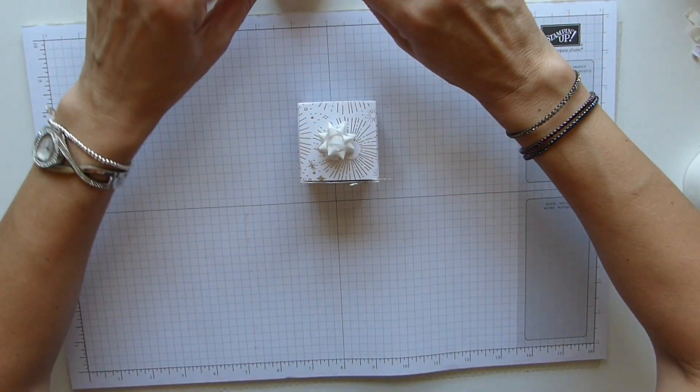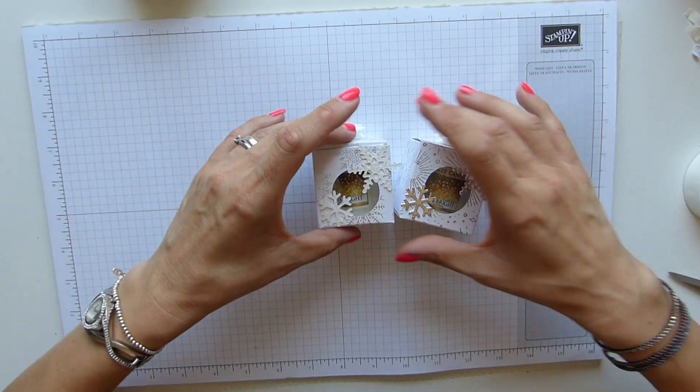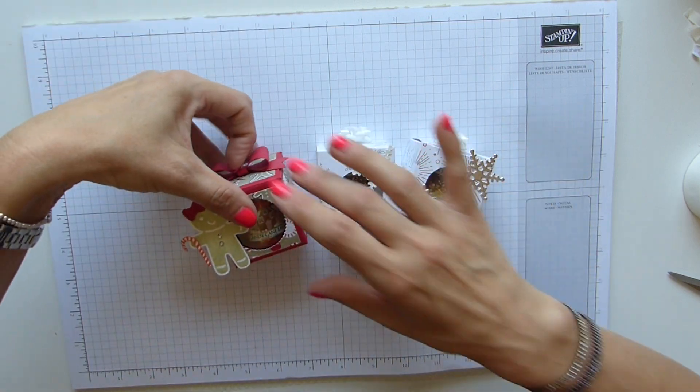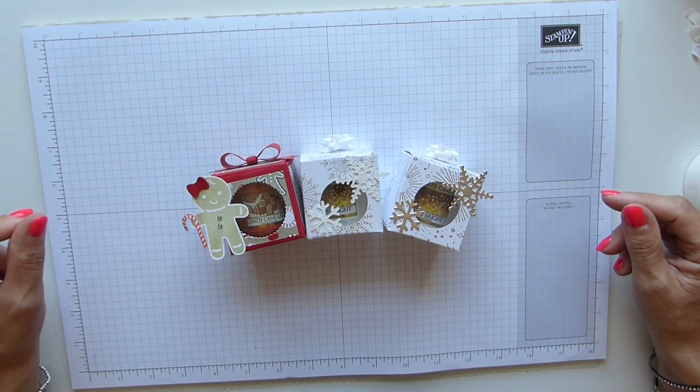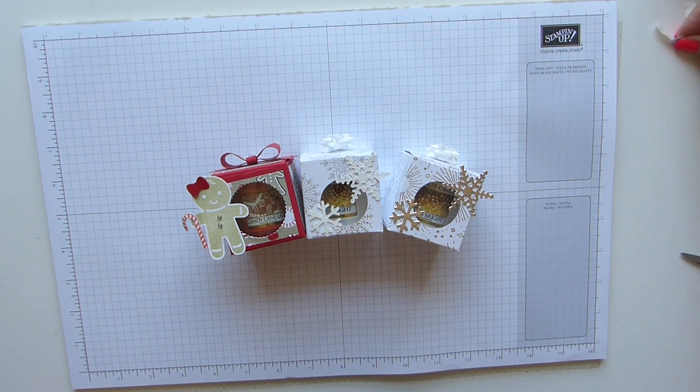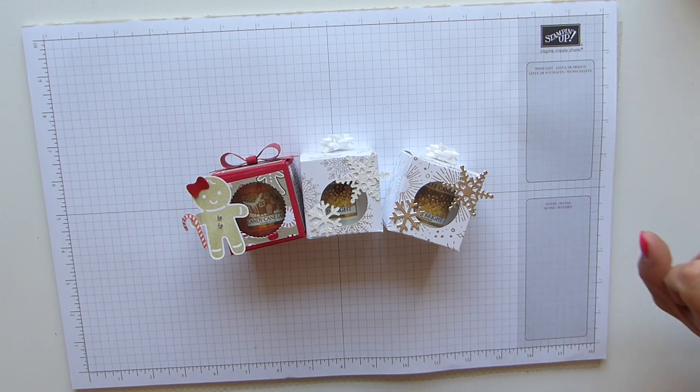And there you have it - super cute, updated version of my Yankee Candle box. Isn't it beautiful? Hope you've enjoyed it, hope you like it, and I hope it's given you some inspiration for some little projects or gifts on the Christmas table when you're doing Christmas dinner for family or friends. Thanks for joining me, guys. Don't forget all the products will be on my blog and the link for that is below. Thank you for joining me, see you soon, bye!